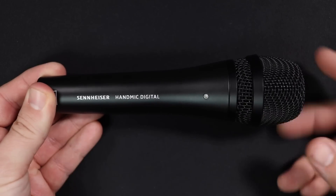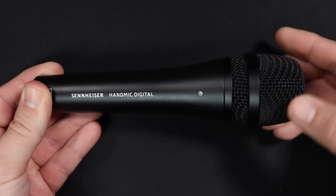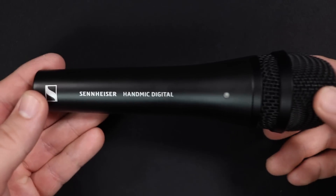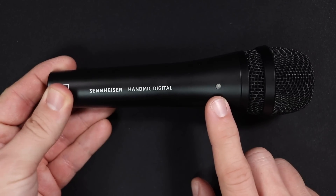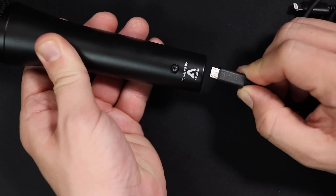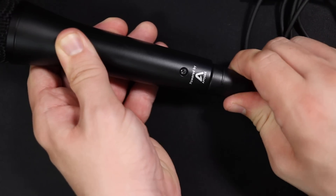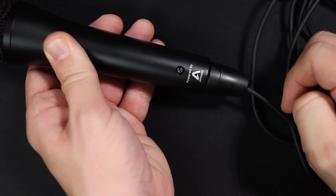As far as the build quality, this microphone does feel pretty nice, as it should given the price tag. It has an all-metal body as well as a metal grill, which doesn't have much give to it. It has a decent amount of weight to it as well. There is an LED light on the side, and on the bottom there is a micro USB port with special connectors attached to the cable.